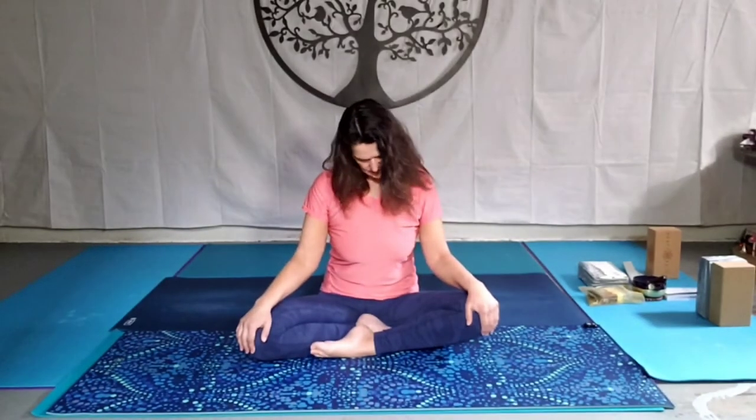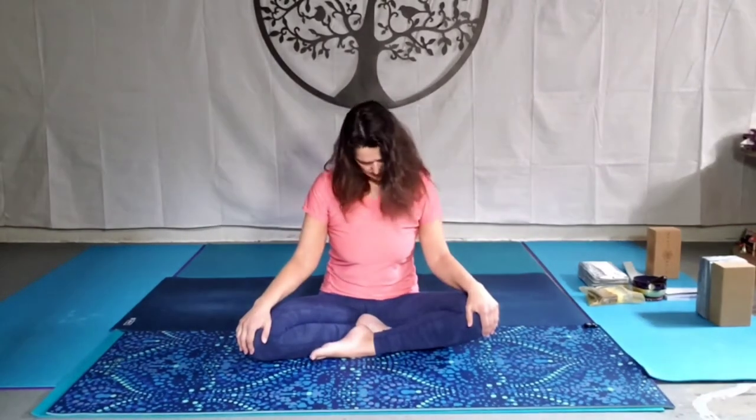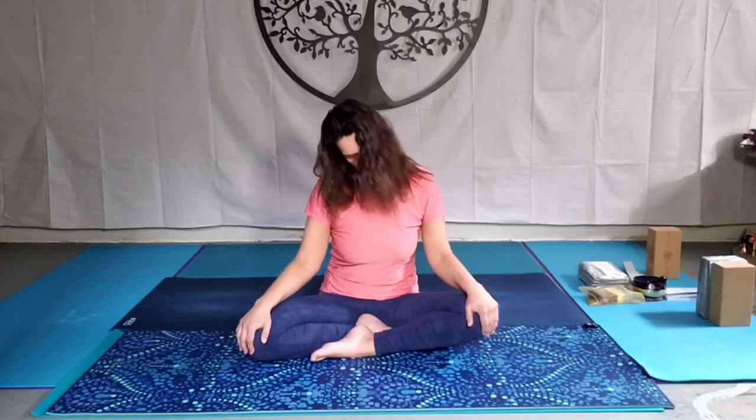But any time throughout your practice you need to rest, feel free to do so. Reminder, I'm just here as a guide. If you feel sharp pain, please come out of the practice, or any discomfort any deeper than a four to six out of ten — please go gently into the pose.